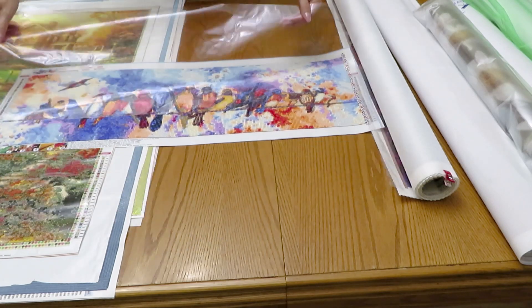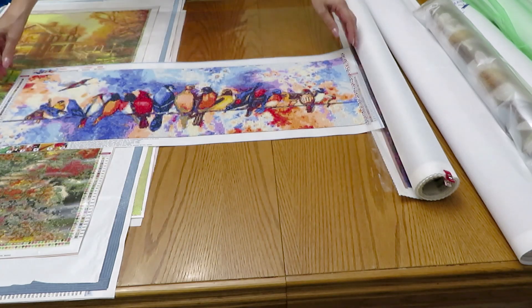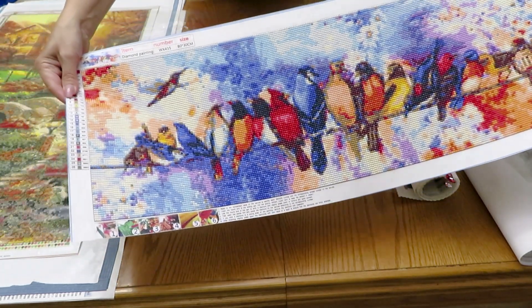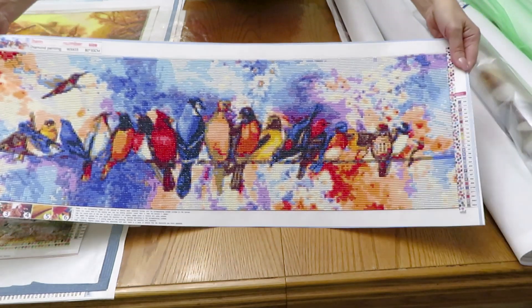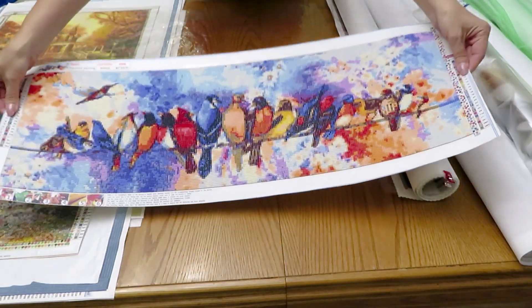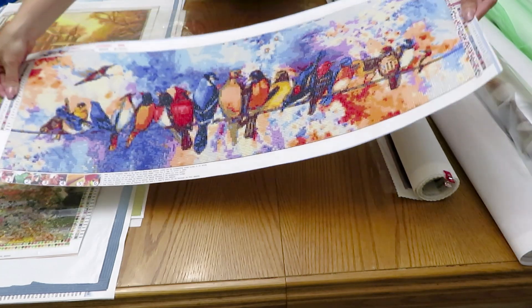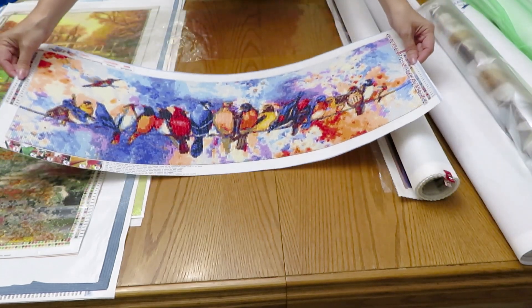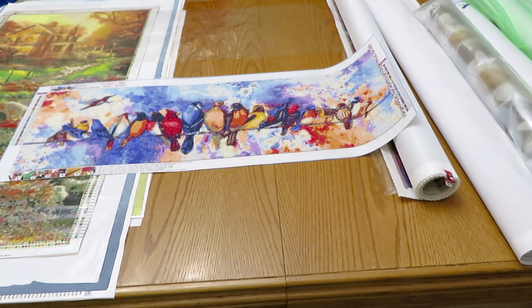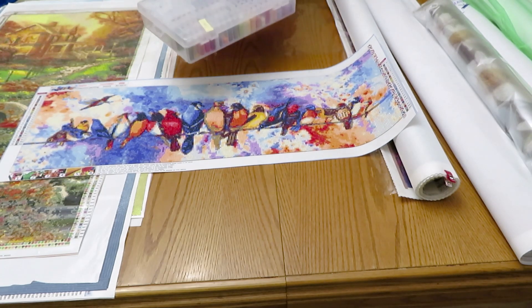My other finish is this beautiful birds - I do like them, watercolor birds. Not much sparkle visible right now, but that's all we can get from the chandelier light.